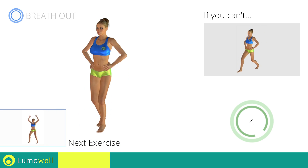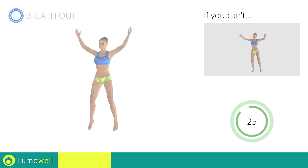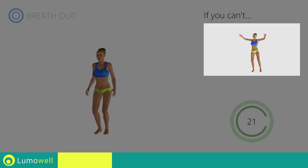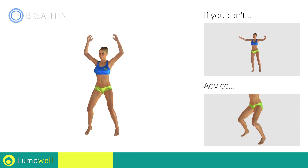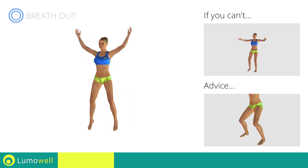Next exercise: jumping jacks. If you can't, do not jump — instead raise the feet in a lateral direction one at a time. Avoid violent impact with the floor during the descent. In order to do this, always land on your toes.